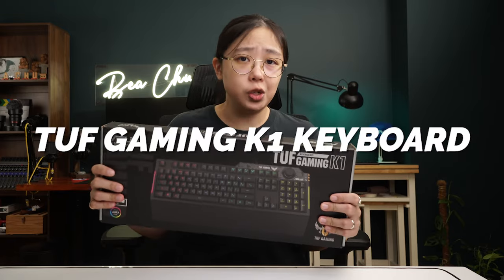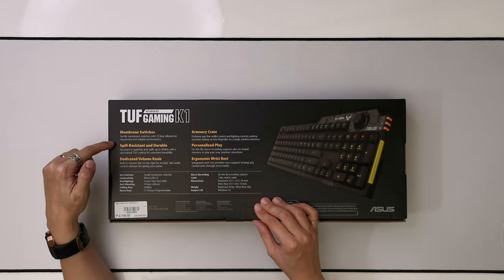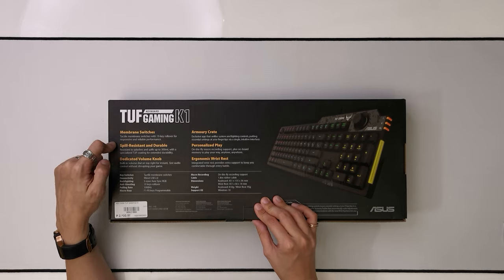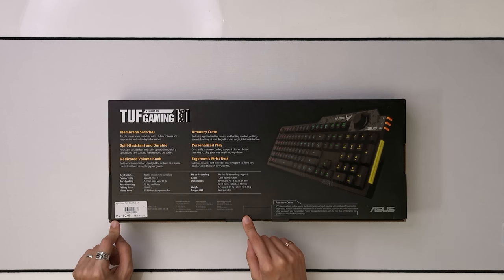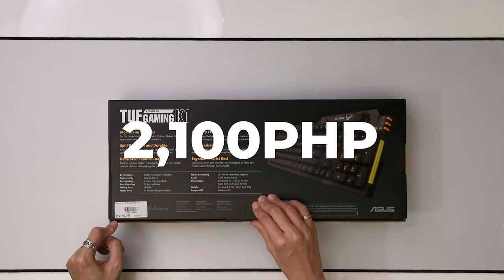Now, without any further ado, first we have here the TUF Gaming K1 keyboard. It uses membrane switches with a 19-key rollover for responsive and reliable performance. It's spill resistant and durable, has a dedicated volume knob, and it also comes with an ergonomic wrist rest. This set us back 2,100 pesos.